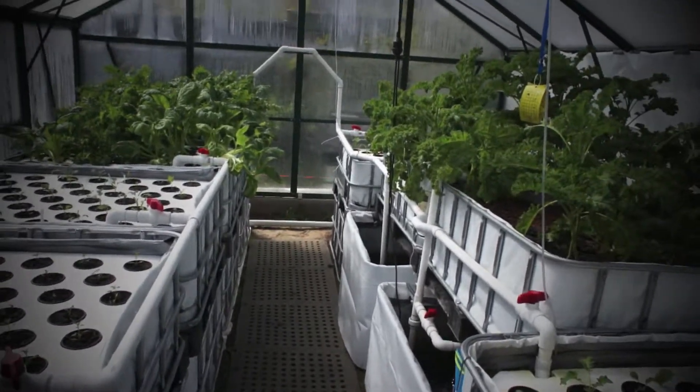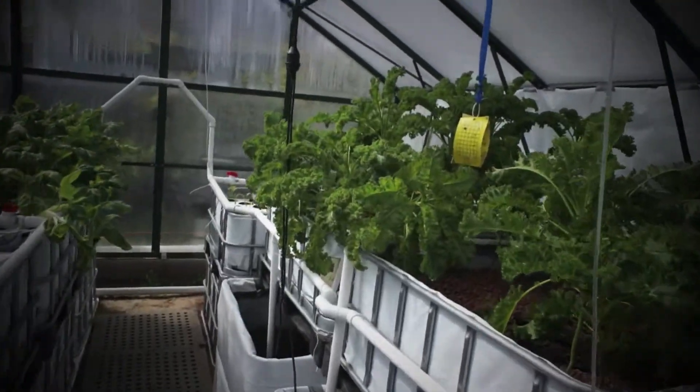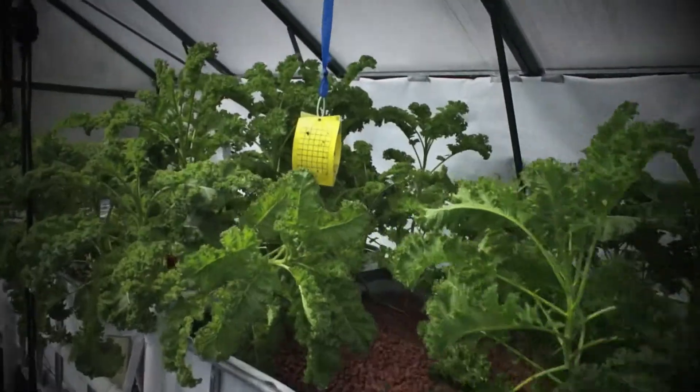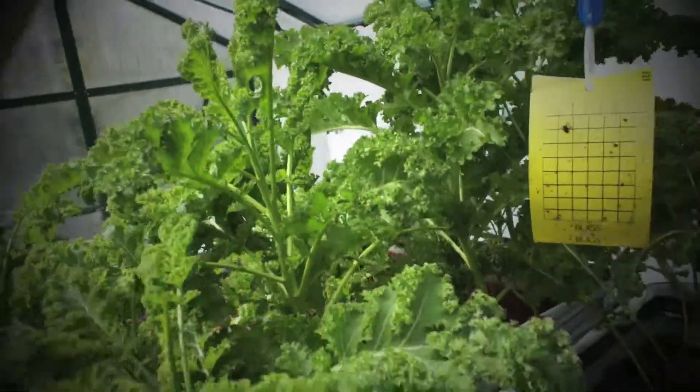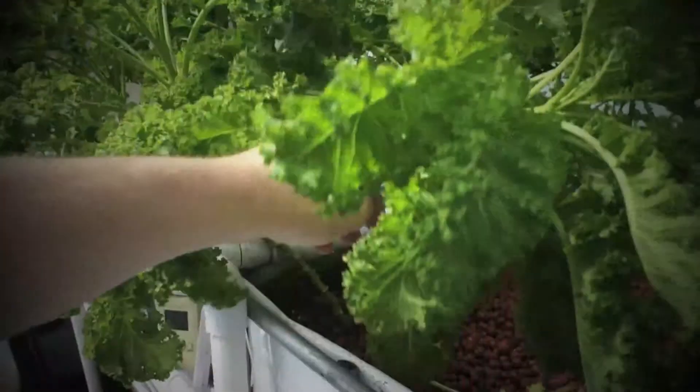The lens is not foggy now, so we'll just have a quick look in here. We've got the kale growing nicely — it's about as tall as my head now. It's pretty big. Some of it's so big it's falling over.